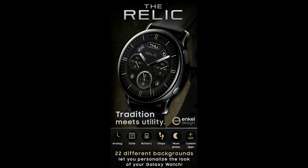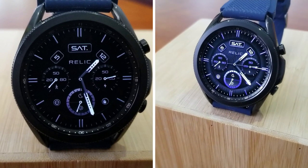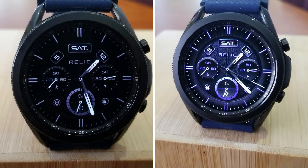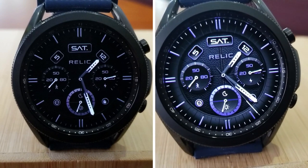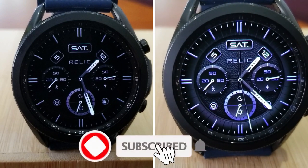That's my review of this classy analog watch face from NK Design. Remember that we are handing out 50 codes per country for this one using our Jibber Jab code generator tool, so if you want a shot at adding this one to your account for free, make sure you click on the direct link to that tool down below in our video description. Thanks for watching our review and supporting the channel.